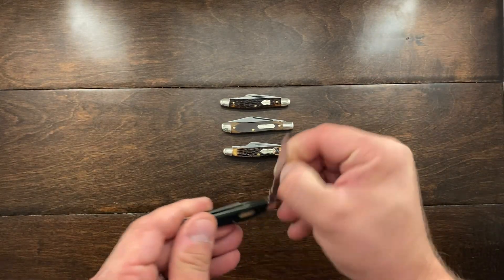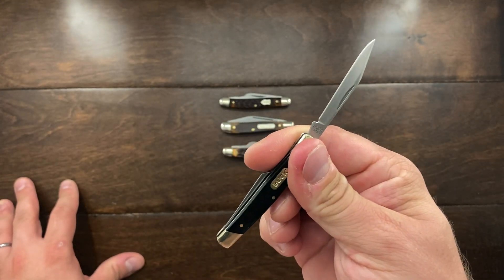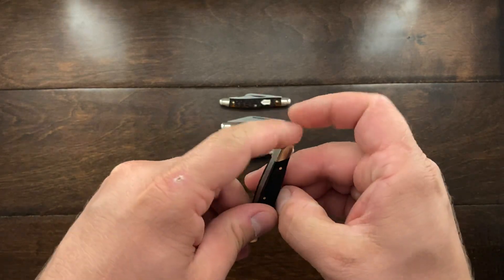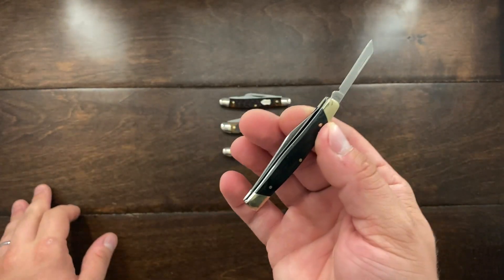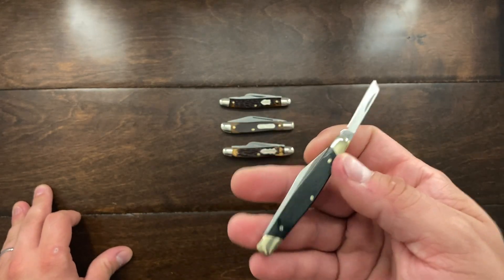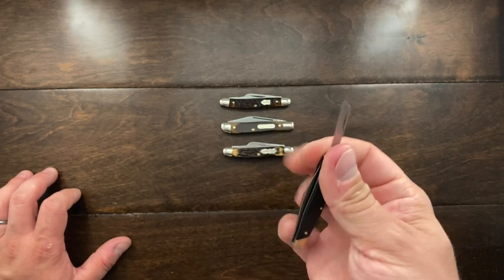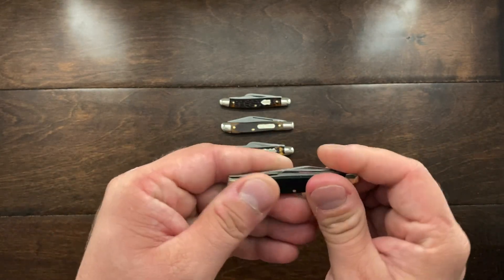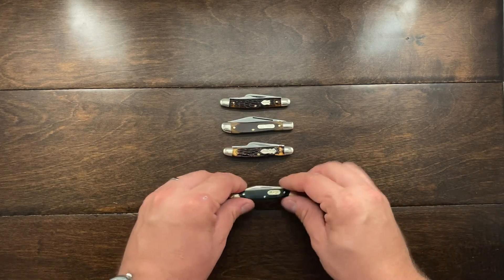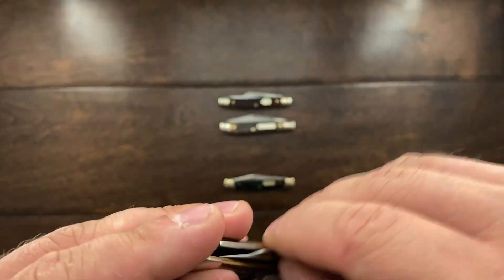I just carry this one in my back pocket. I've been using the large blade to cut up my apples at work — it does a great job. I use the small blade for opening packages, envelopes, and the bags of my coffee. Just small utility tasks like cutting the top open and putting it in the jar.